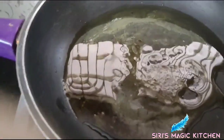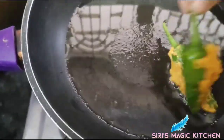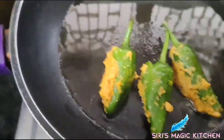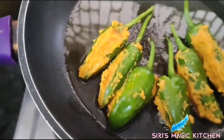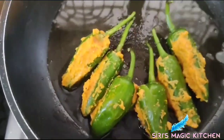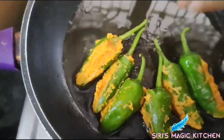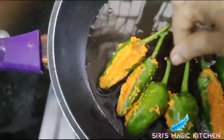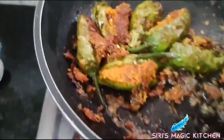Now into a pan, add some oil and place the stuffed chilies one by one. Flip them once and cover with a lid. That's all — our stuffed mirchi is ready!